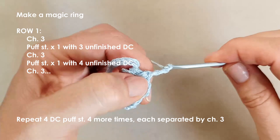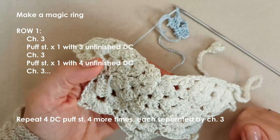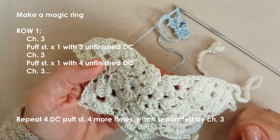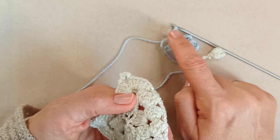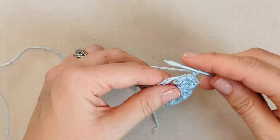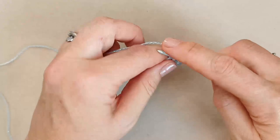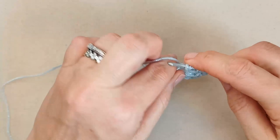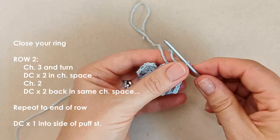You want a total of six puff stitches separated by a chain three. We've got two already so repeat the second one four more times to reach six. Go ahead and finish your remaining four puff stitches, each separated by a chain three. As you work you may have to shimmy them around — it'll be a tight squeeze in the ring. Then close your ring up nice and tightly.